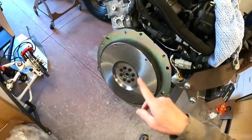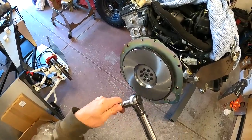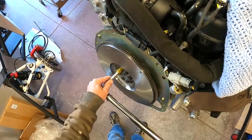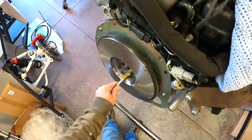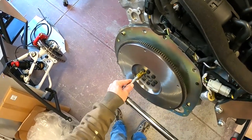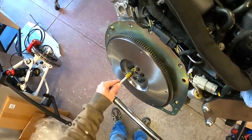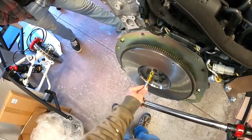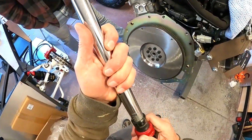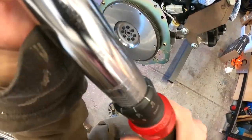All five flywheel bolts are now in. The torque wrench is set fairly low — about 40 foot-pounds — so we'll start by torquing them to that. The motor just barely stops rotating. We're doing it in a star pattern, and then we'll torque these up to 70 foot-pounds like the instructions say. I'm going to have my son hold the flywheel while I torque these.